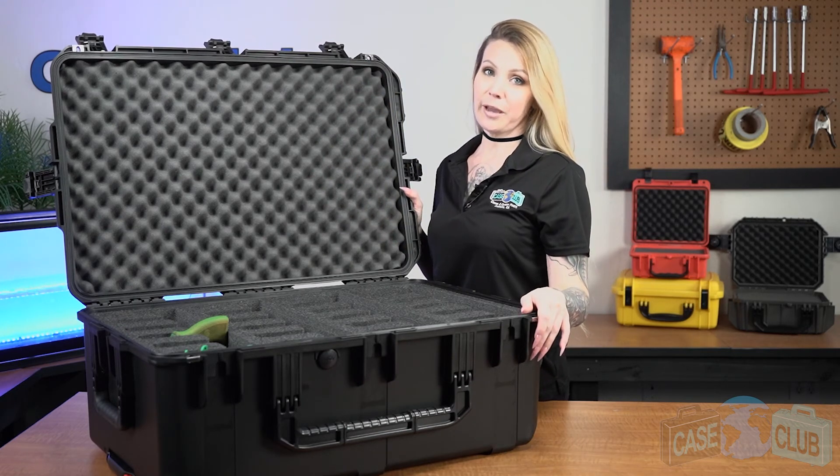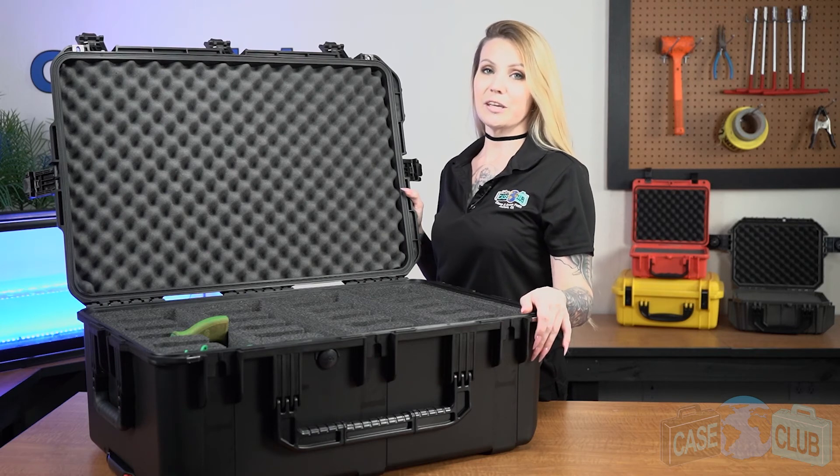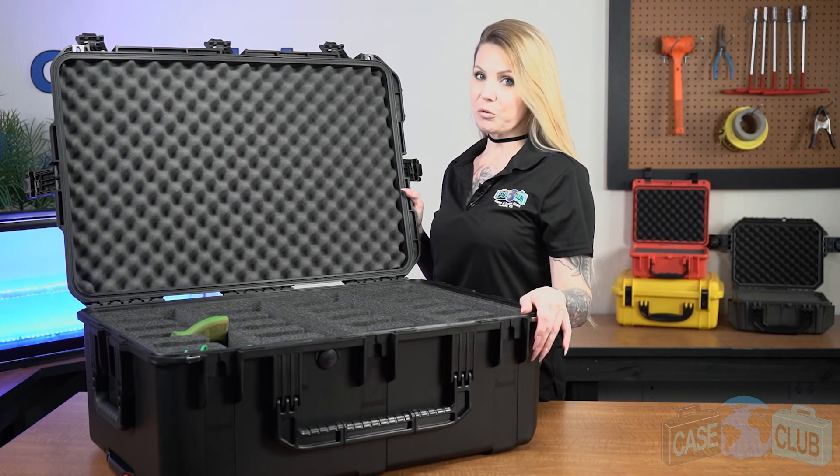You can find this product and many more at CaseClub.com, the industry-leading manufacturer of cases and custom foam. Thanks so much for watching and have a great day.